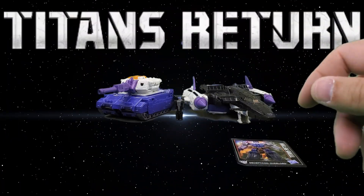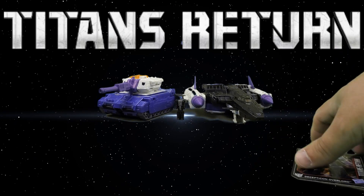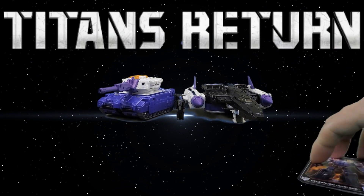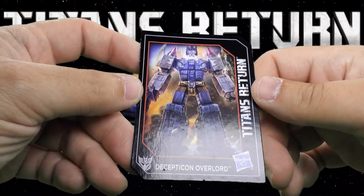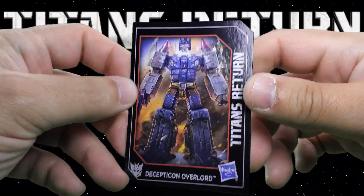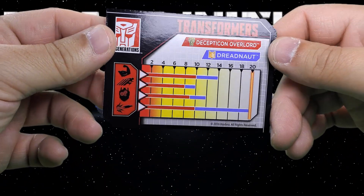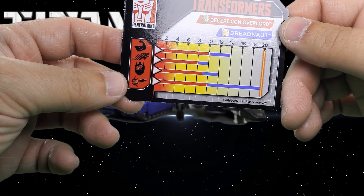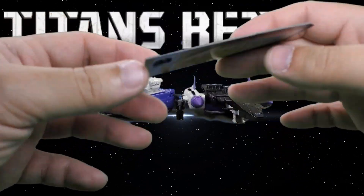Here's the card that he came with — Decepticon Overlord, Titans Returns. It has his stats on the back: strength, speed, intelligence, and firepower. For firepower he's a 20. Look out everybody.